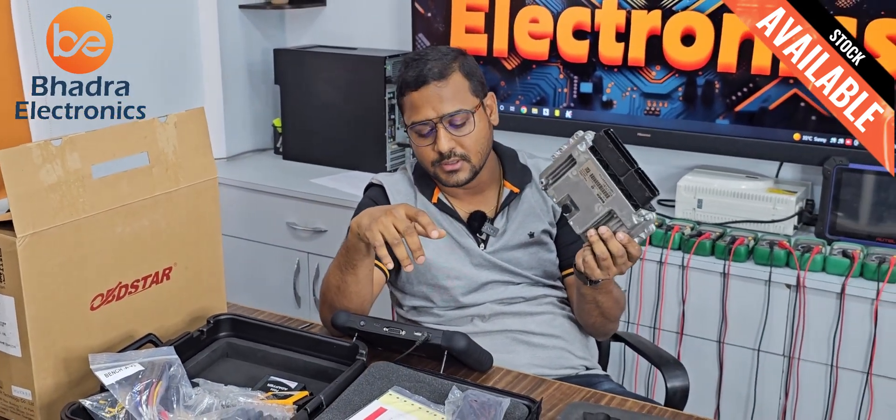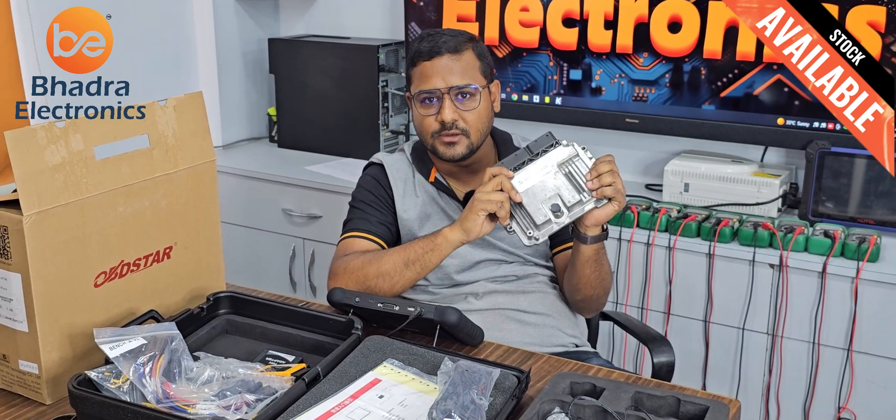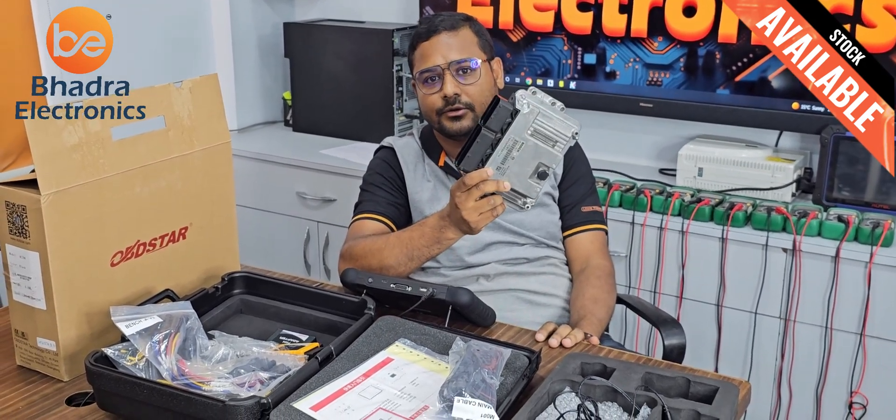We want to take a data backup — it's very most important. So today I am using this OBDSTAR to replace the new ECM.